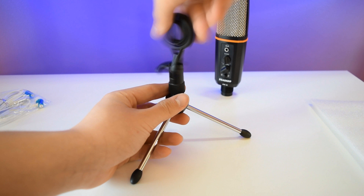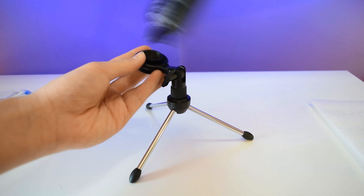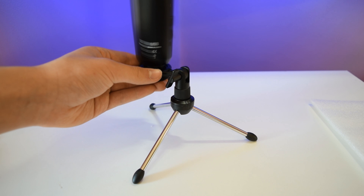Setup is pretty easy. You can screw on the adapter on the mini tripod, and you screw in the mic to the adapter.